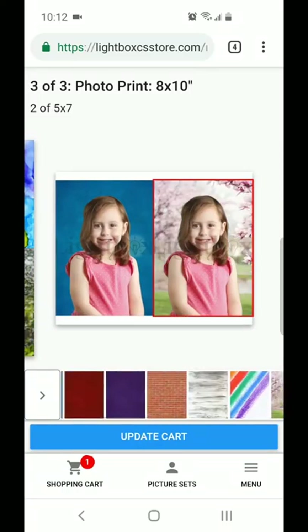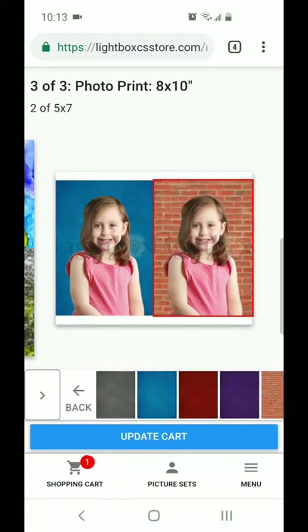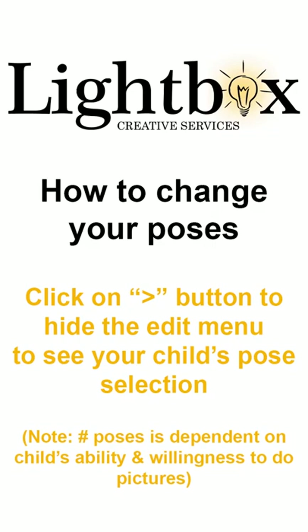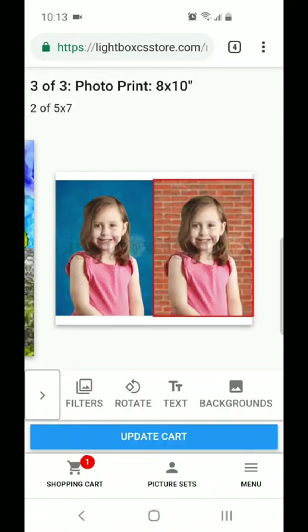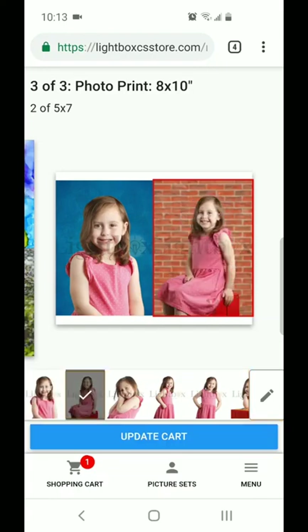Once you're happy with those background choices, you can scroll along the bottom here and just hit that back button. If you hit that back button again at the bottom, you'll see all the different poses at the bottom of your screen. This is where you get to have lots of fun and choose the image that you like best of your child.